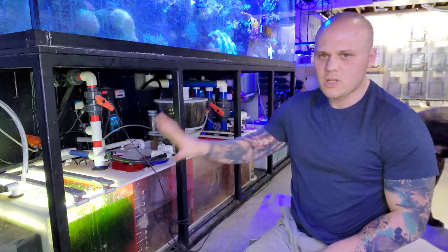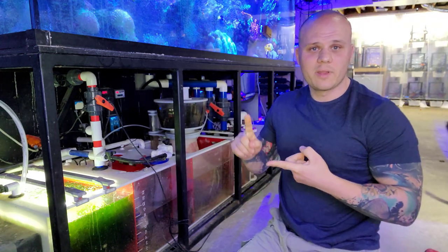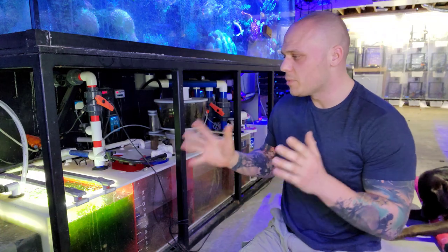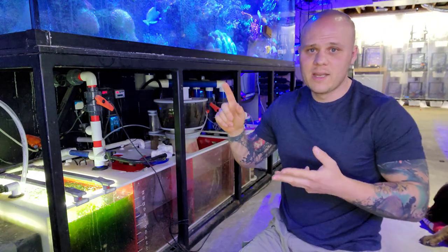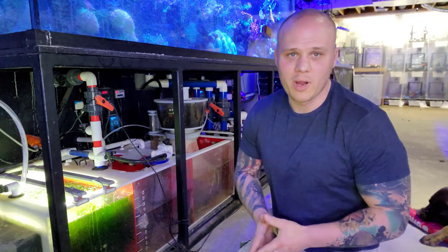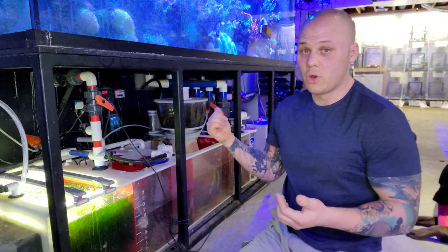First things first, let's talk about the refugium. A lot of people were wondering why I removed the sand from here. Two reasons: I wanted to get rid of the detritus sink — it was really thick, nasty, and dirty, and it caused a lot of excess nitrates and phosphates. But the primary reason was I found a lot of screws, pennies, and anything that could possibly sink in that sand. If you have kids and they're younger, they just like seeing things on the water. They like seeing the toys float.